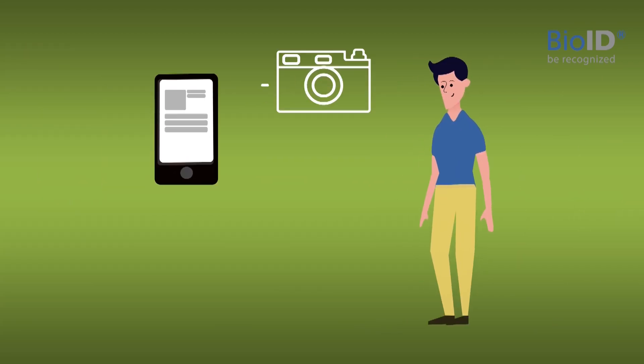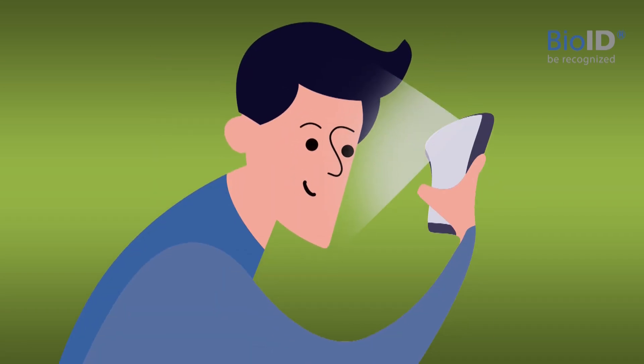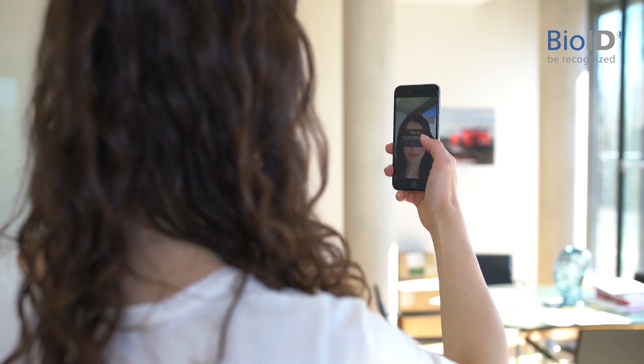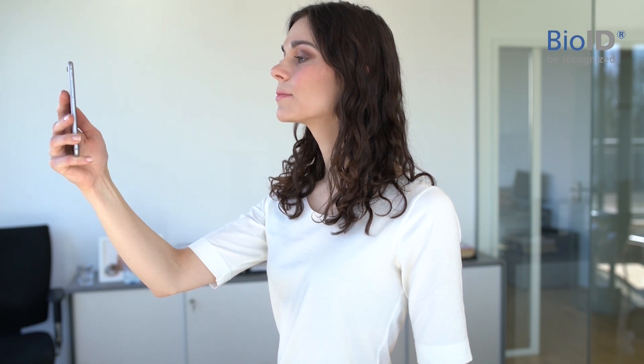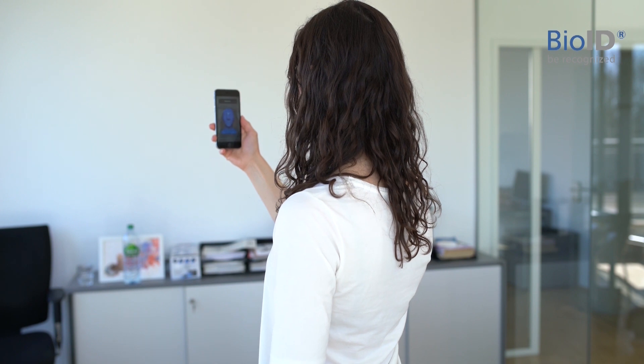The first step, enrollment, is crucial as you tell the system how you look. This way it can recognize you later. For enrolling, please hold your cell phone at eye level and simply take a selfie. Then turn by 90 degrees to create different lighting on your face. We want to train the system how you look, so please repeat this process four times.